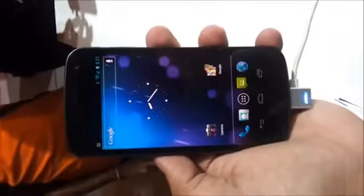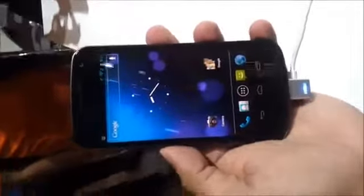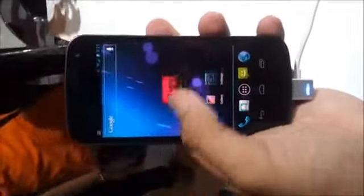Hi, this is Renny from AndroidAuthority.com reporting live from Jakarta. This is our preview of the Galaxy Nexus.